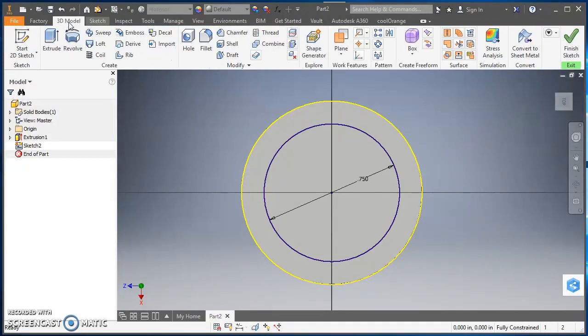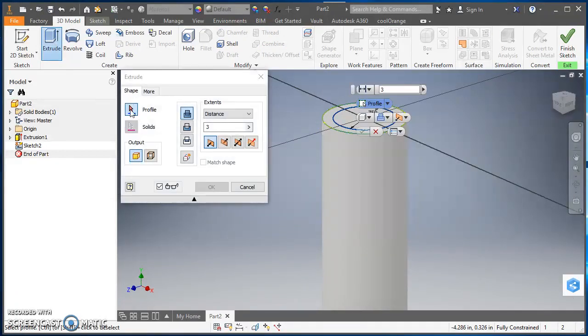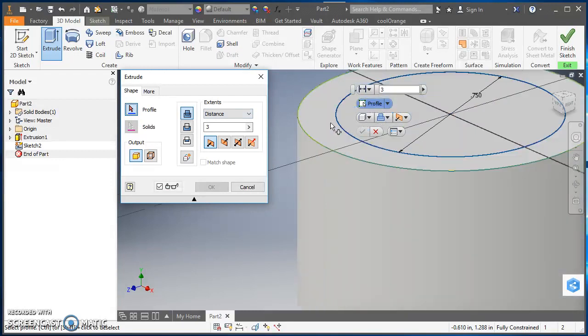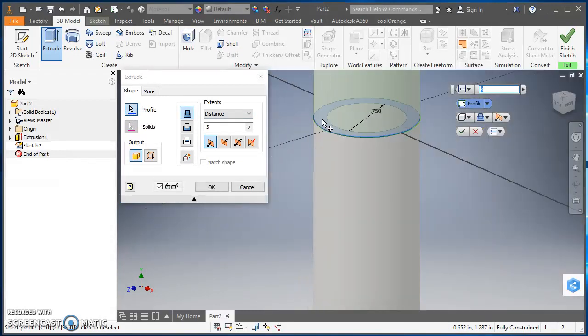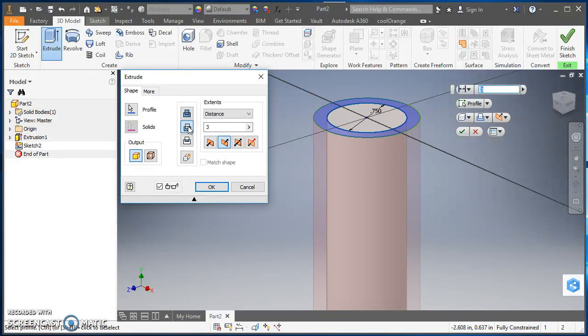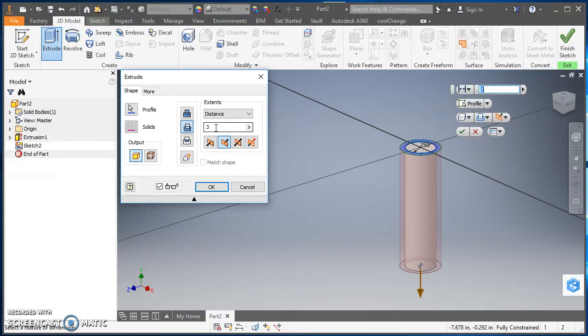I'll come up to the ribbon, click on 3D Model, and click Extrude. This time I need to select my profile first, so I'll click on that profile arrow, come into the graphics area, and select between the two circles. Instead of extruding, I want to do a cut, so I'll select the cut icon. I'm going to cut down a distance of one inch, so I'll change that to 1 inch and hit OK.